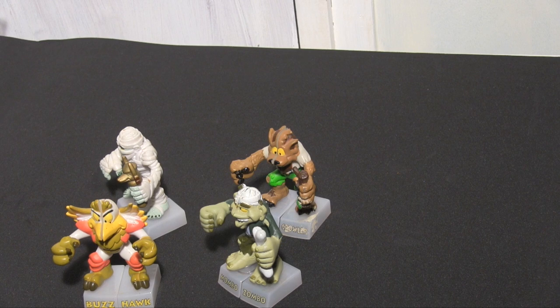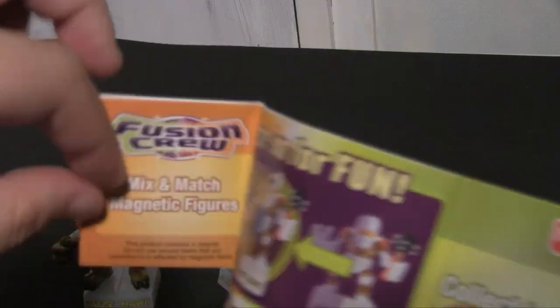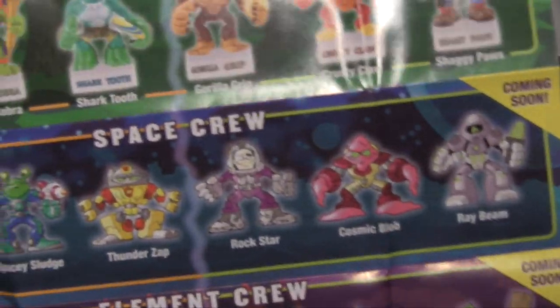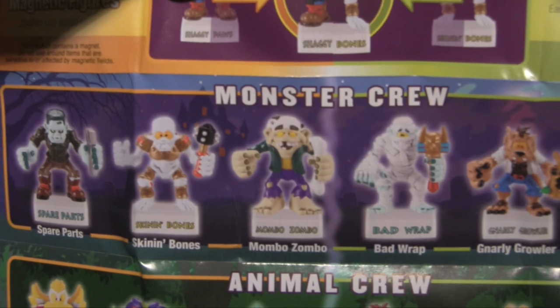There's also this card which I have no idea what that is, but I'm sure there'll be a reason for it. And a little instruction manual which basically tells you that you mix them all together. There's quite a few in the collection - they're separated into different types: monsters, animals, space and elements.